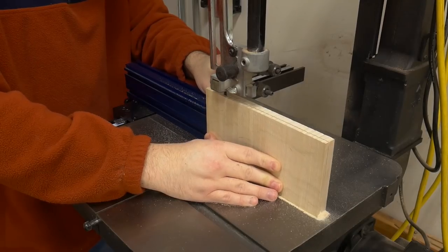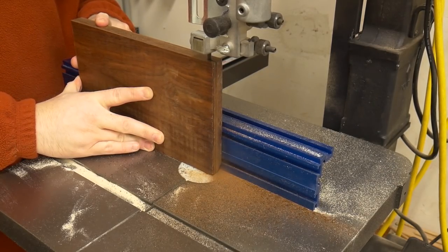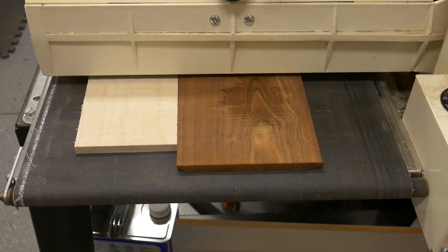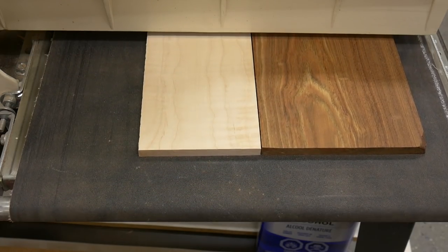What I'm doing is resawing the curly maple and the Chechen lumber, just because I knew it was going to be thinner and I didn't want to waste the wood milling it at the planer. After resawing it, the lumber was still a little rough, so I like to take it down to the final thickness of 3/8ths at my drum sander.